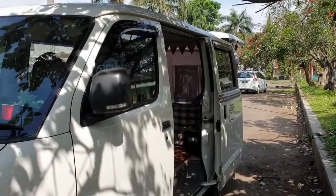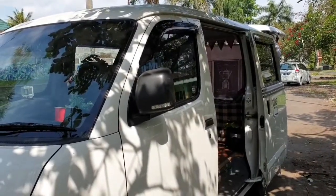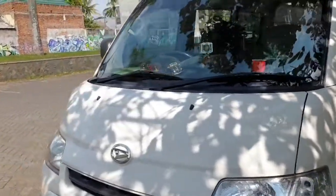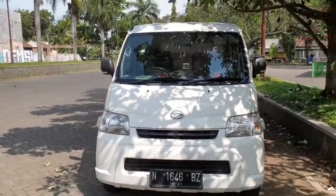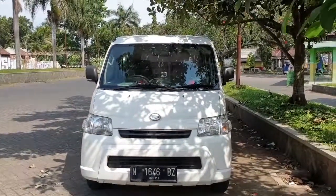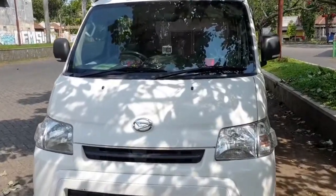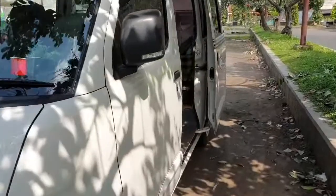Hello guys, how are you? Welcome back to camperfan.id. It's been a long time since I updated my camperfan. Now I want to update it and show you the things that have changed. I have added some new features that may be interesting to talk about.